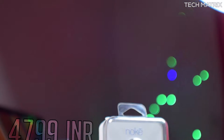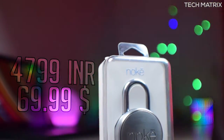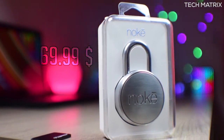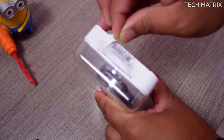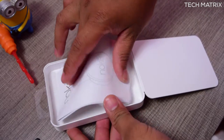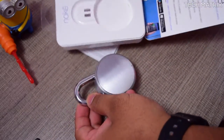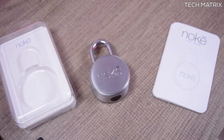The NOKEY costs ₹4,799 in India and $69.99 for the rest of the world. It comes in a single brushed stainless steel design. The packaging is solid and premium. Opening the box is slightly tricky — you need to cut the tape on top, open the back of the box, unclip the plastic, and the NOKEY will pop out. Inside the box you get the NOKEY lock and a user manual.